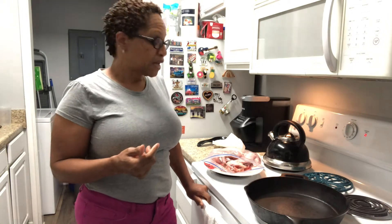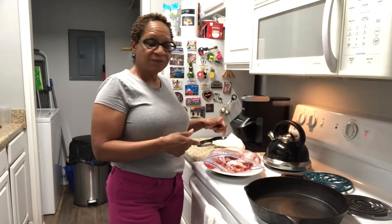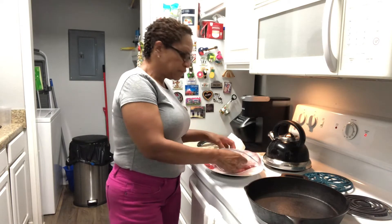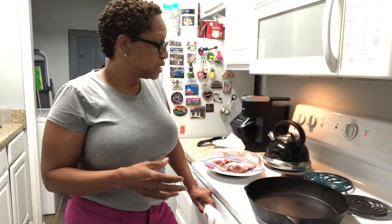I have the turkey sections here — the wing as well as the leg part of the turkey, the drumette. So I'm going to season it up. I'm going to start off by putting it on top of the stove. I already have my pan heating up.